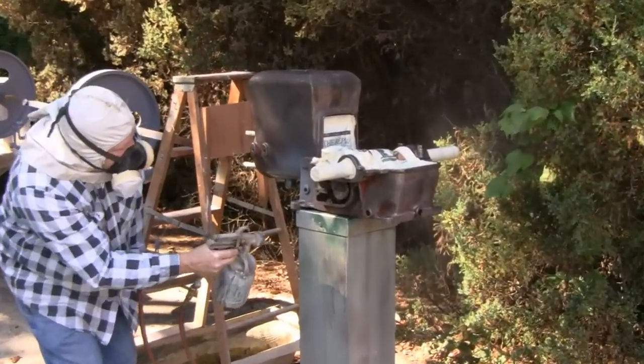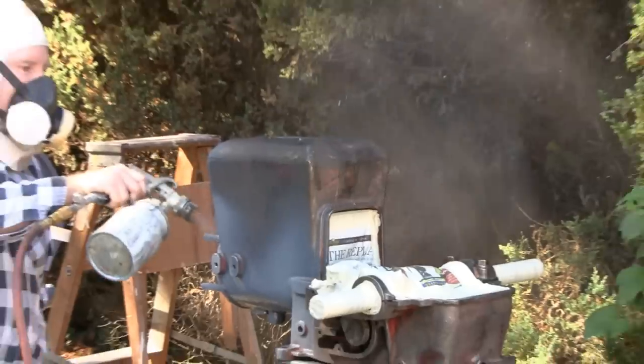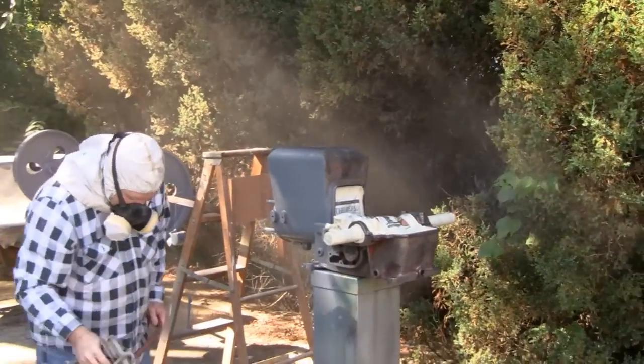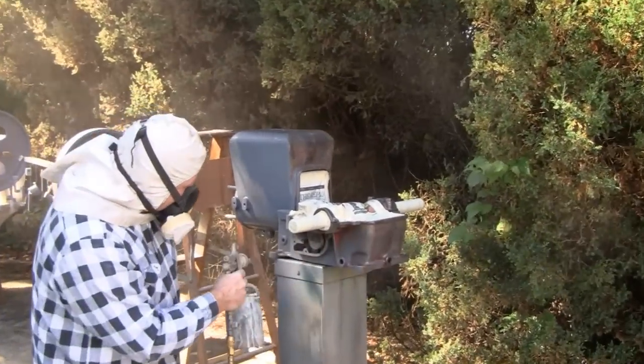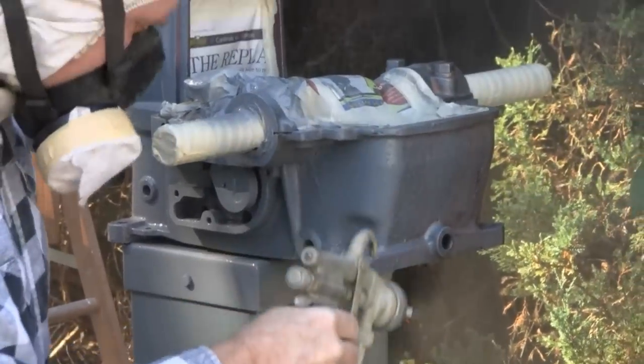Here goes the engine block. I don't know why Road King's worried about his hair there — it's already gray. Look at him go.